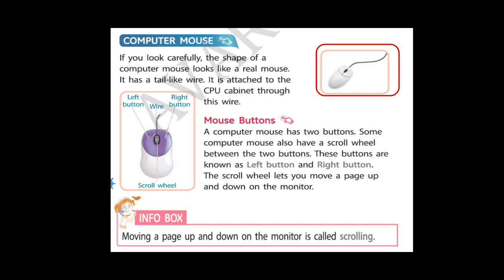So students, the scroll wheel lets you move a page up and down on the monitor. Here is a wire attached with mouse which then connects it with the CPU. And here is the left button and this is the right button, and the scroll wheel. Moving a page up and down on the monitor screen is called scrolling.